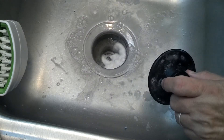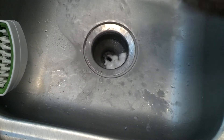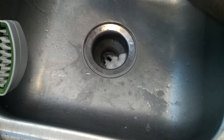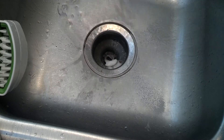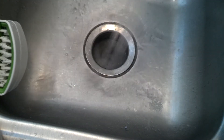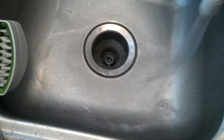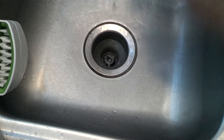Yep, I blew it out. I'm going to let this water run on the garbage disposal side too. I'll do it out over here. Let that run. There you go.